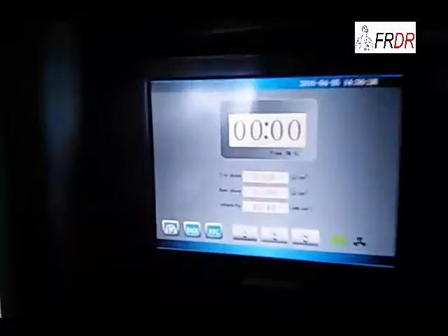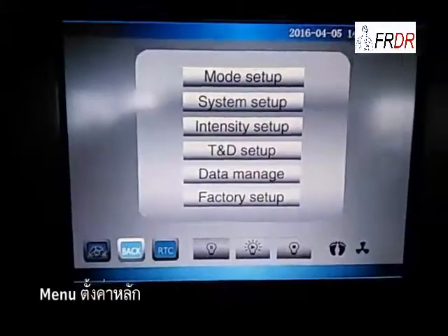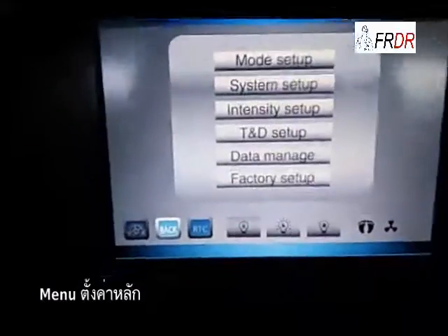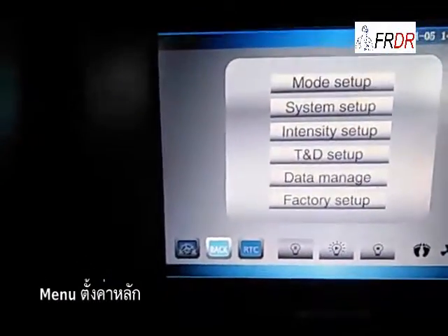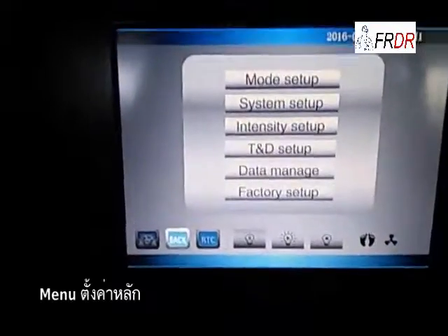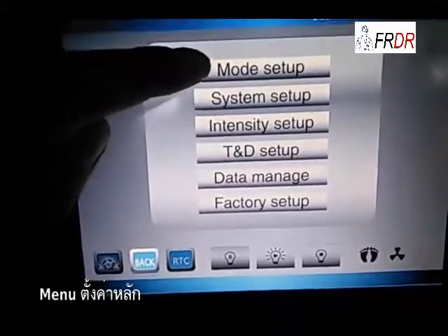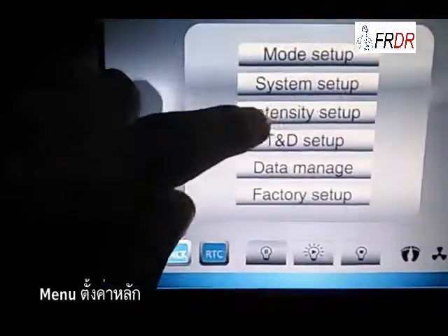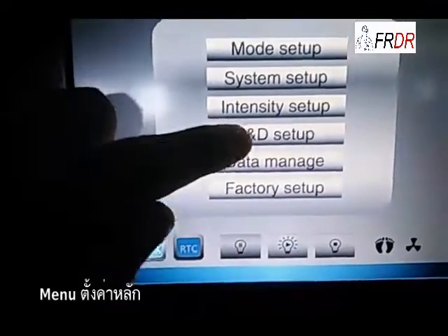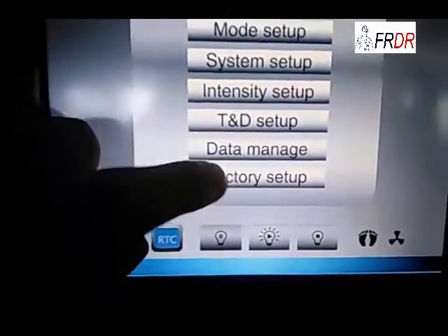And there's a touch screen. Now I'll show you how to operate this software. This is the touch screen, and this is model setup, system setup intensity, time and date setup, and data management. This is factory setup.